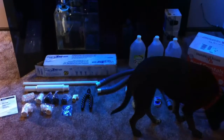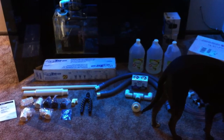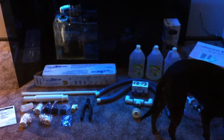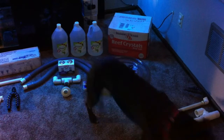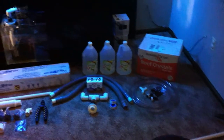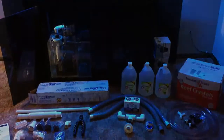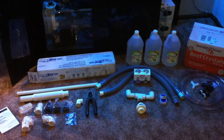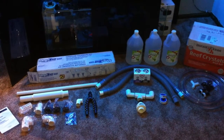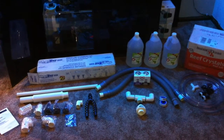Out here on the floor I have everything laid out — my dog making a cameo appearance. I've got all my plumbing parts for my drains and returns, my drain hoses as well as some fittings I'll be utilizing, my return plumbing, as well as some vinegar and of course my salt. There are a few things I still require, such as different fasteners for the hoses, but we'll at least be able to get it started and mocked up today.